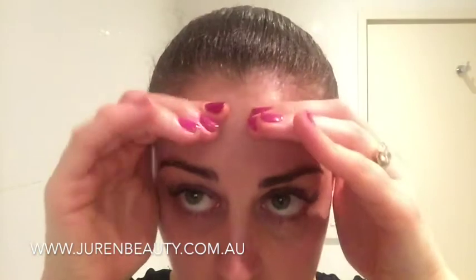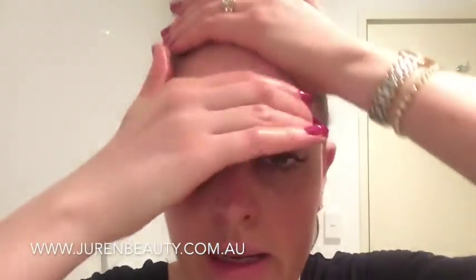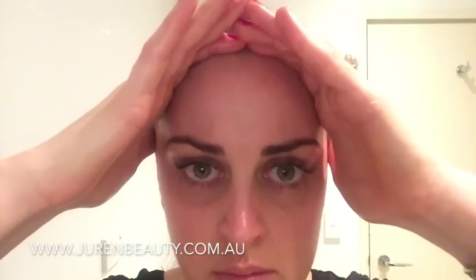Another exercise I also like to do: put your index fingers up on the hairline, pull back, and then force your eyebrows down — do that six times. Then I like to put my whole hand and smooth back up. Do that again: index fingers on the hairline and force it down for six. That's just going to help build those muscles across the forehead.